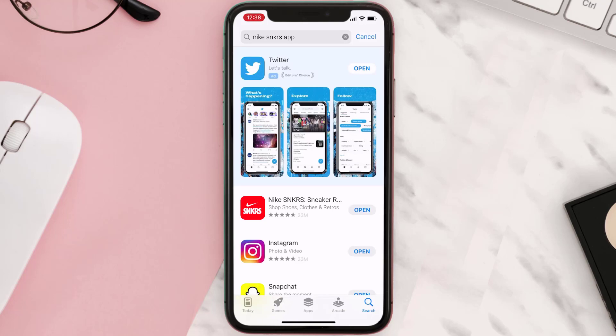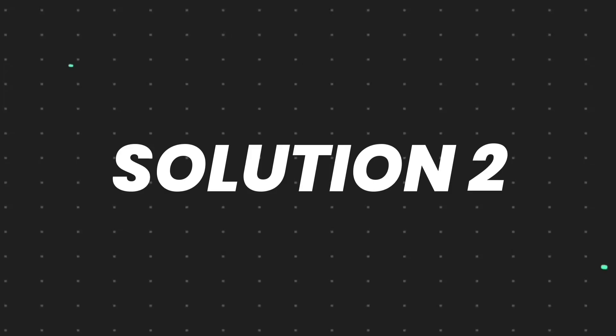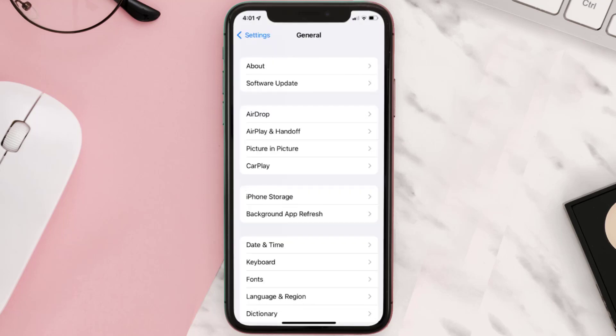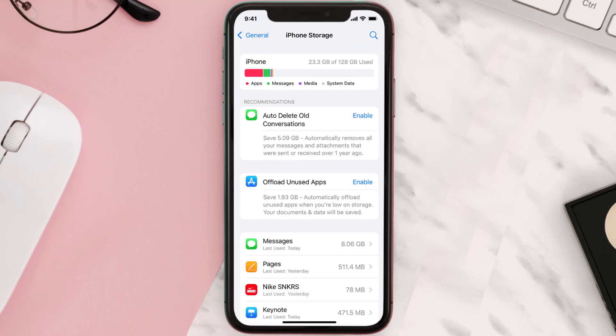But if you still encounter this issue, you need to clear the app cache. Go to your device Settings and then scroll all the way down to General and tap on it. Then tap on iPhone Storage, search for the app, and tap on it.